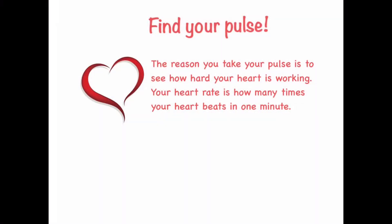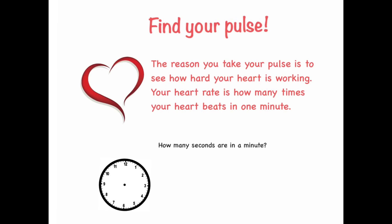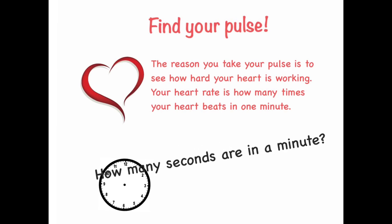The reason you take your pulse is to see how hard your heart is working. Your heart rate is how many times your heart beats in one minute. There are 60 seconds in a minute.